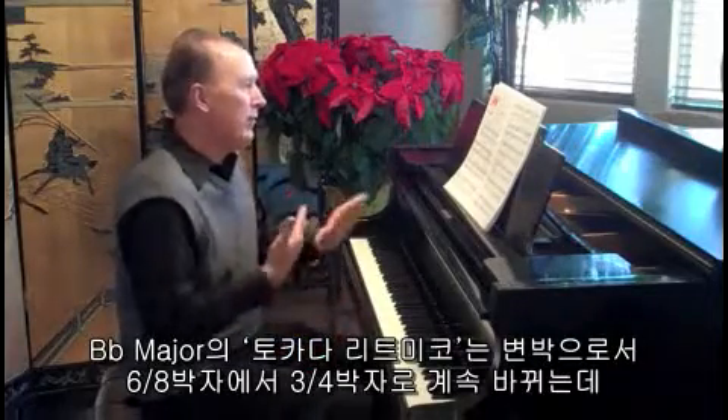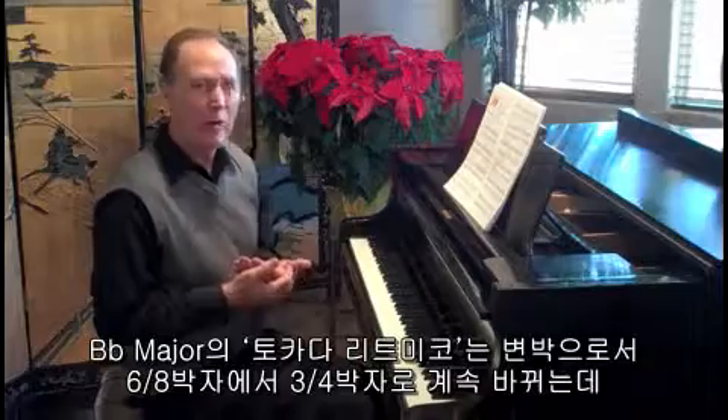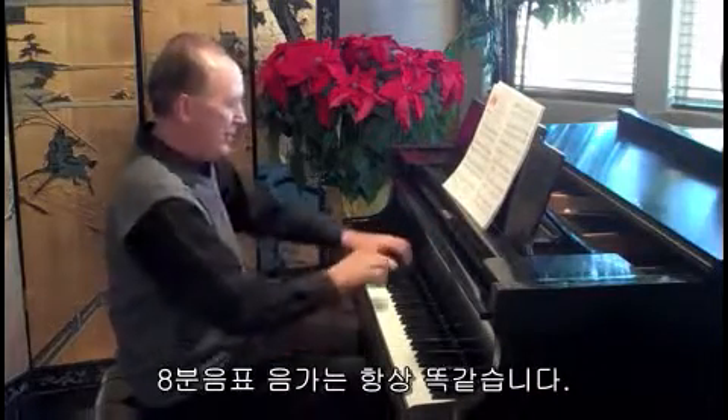It goes back and forth constantly from 6/8 to 3/4, and of course the eighth note always stays the same.